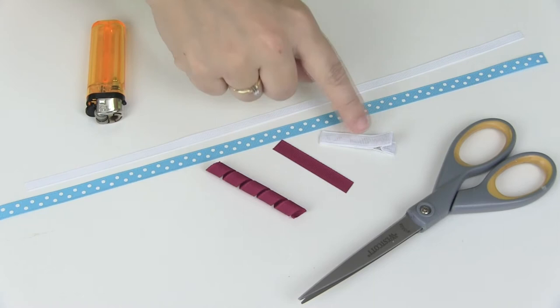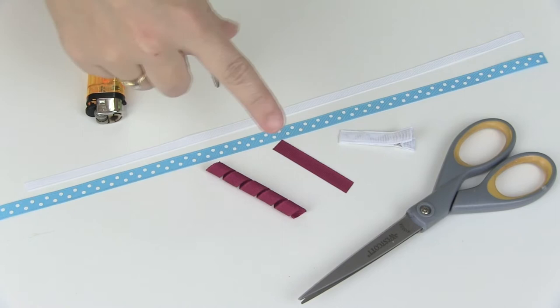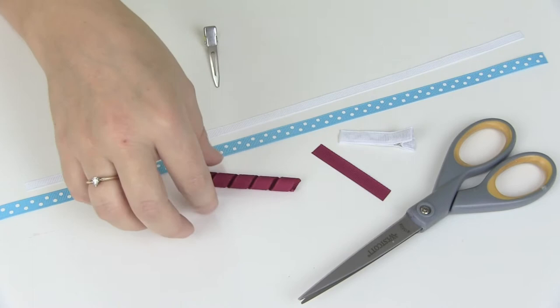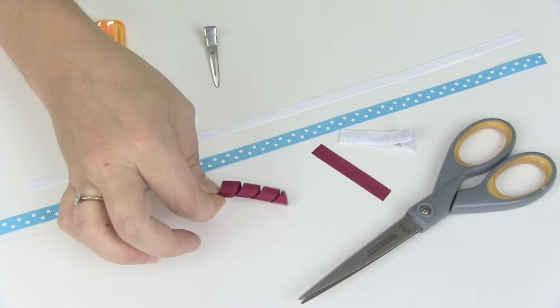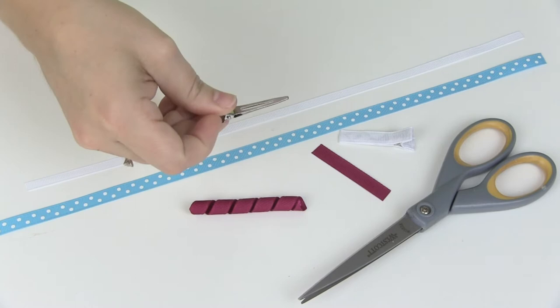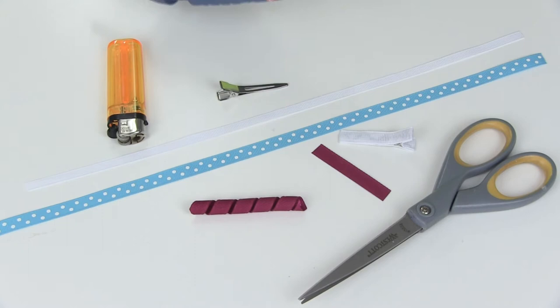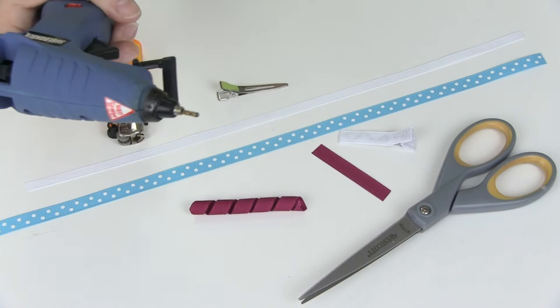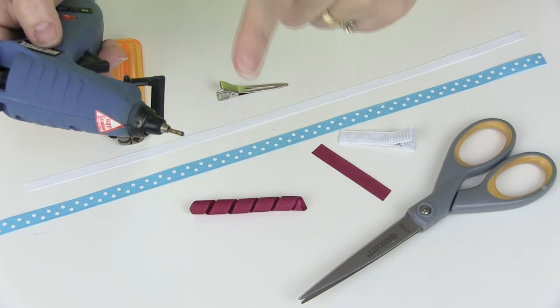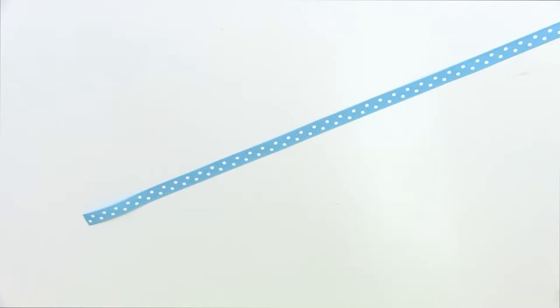You're going to need an alligator clip lined in whatever color you want, since you will see it a little bit. You'll need a piece of ribbon to cut the edges off to make the antennas, and then a little piece of curling ribbon — about two or three curls — for the body of your butterfly. You'll also need a lighter, an alligator clip to hold ribbon pieces when making antennas, scissors, and your glue gun. I'm using the Surebonder fine-tip glue gun, which is really handy for making these little ribbon sculpture clips because of the small amount of glue it dispenses.